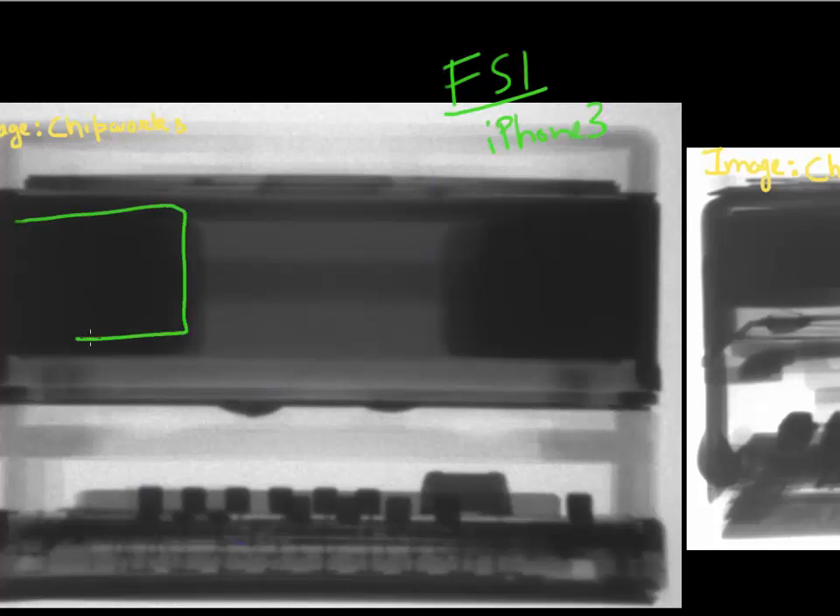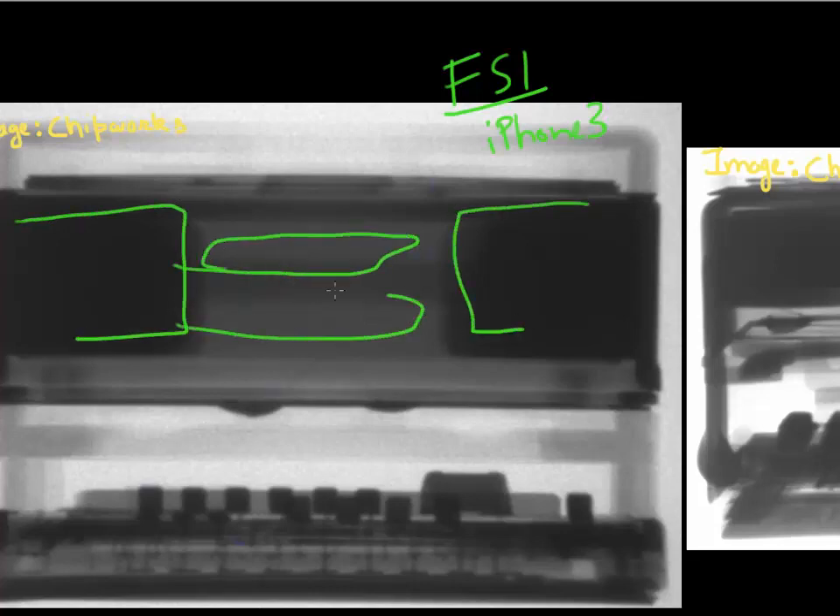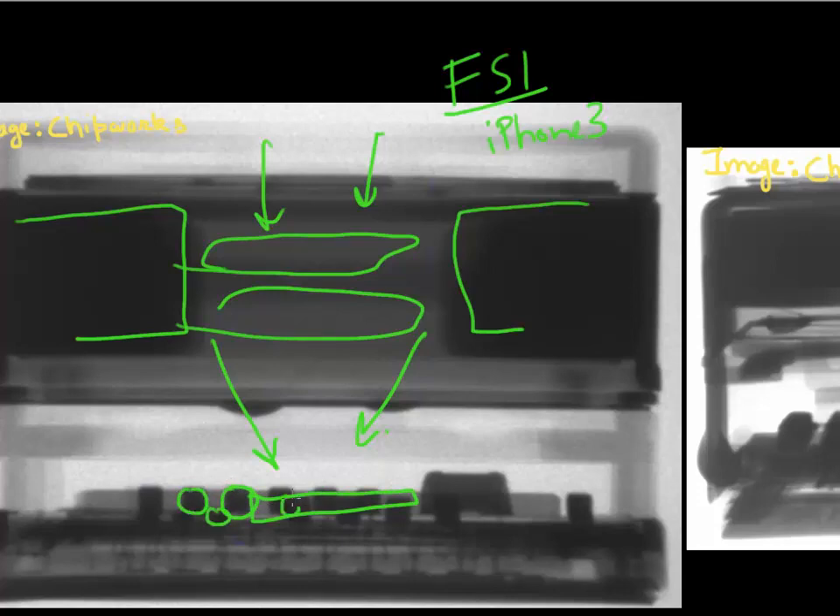You can see the lens assembly here — there are lenses that focus your incoming photons to this small image sensor. You can see that there are metal routing lines, and they scatter a lot of the incoming light. This degrades the performance of your image sensor.